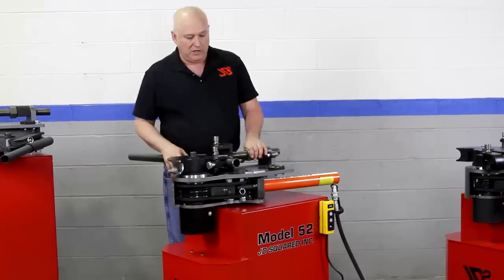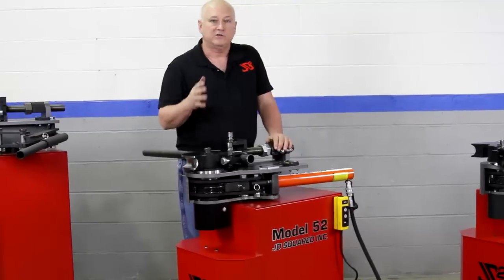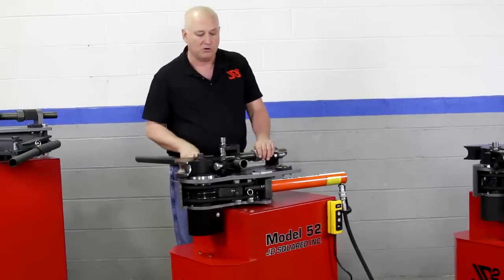We've used an infinitely adjustable system here, simply a screw and nut type deal. The reason for it is if you want custom dies, literally no problem. Just tell us what radius you want and we're going to make the die.